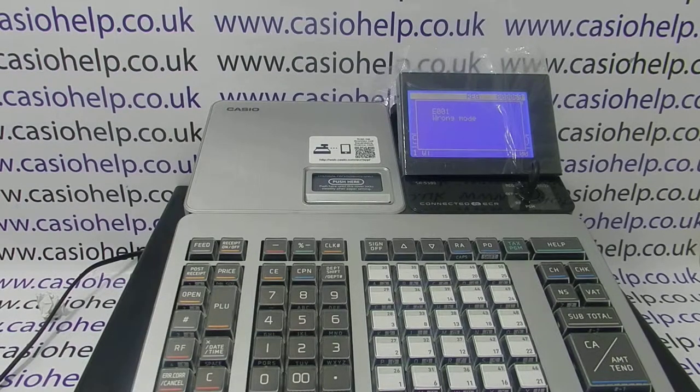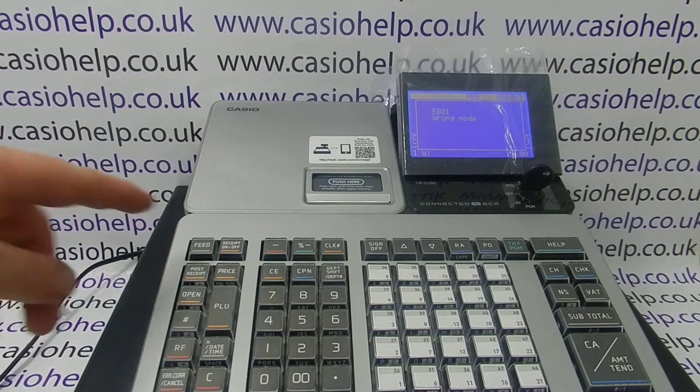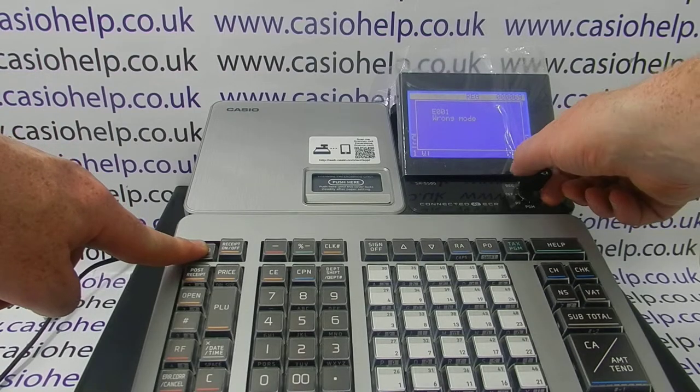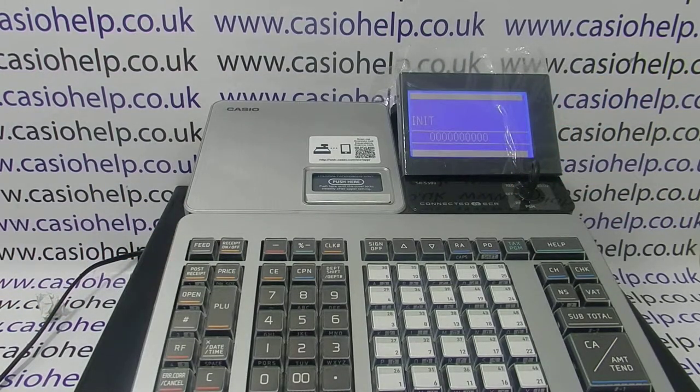To do this, turn the key to off, press and hold down the feed button, then turn the key to PGM and release the feed button. The machine will go off temporarily, and when it comes back on, press subtotal and the machine will perform the initial clear.